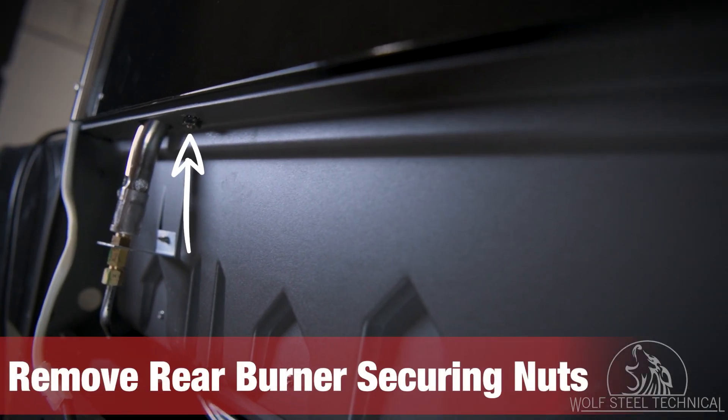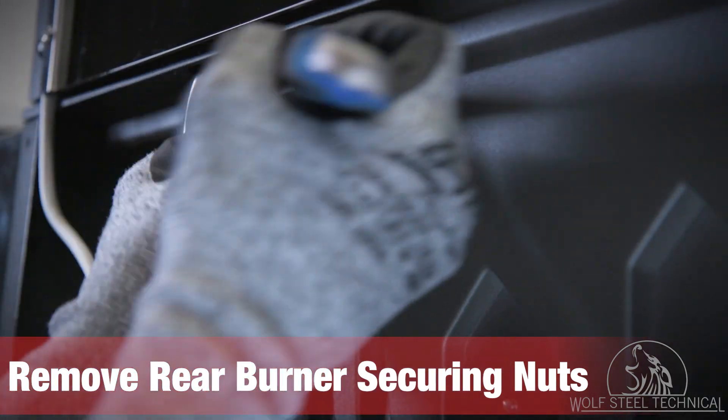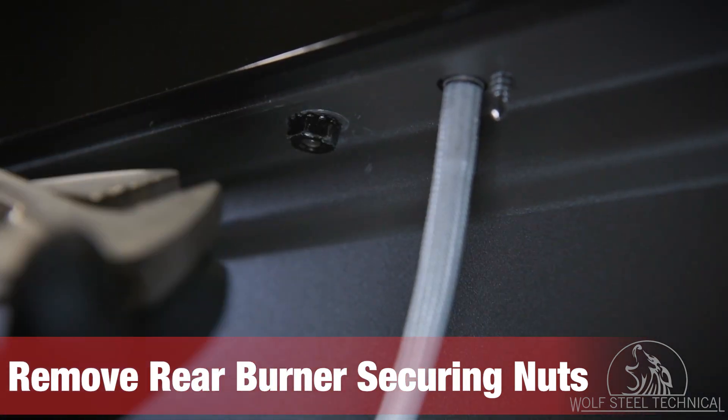Take note of the two nuts located underneath the rear burner on the back of the grill. Remove both nuts using an adjustable wrench to allow the rear burner to move freely.